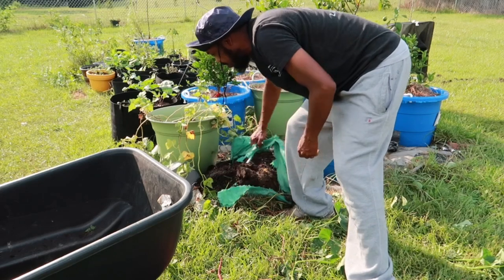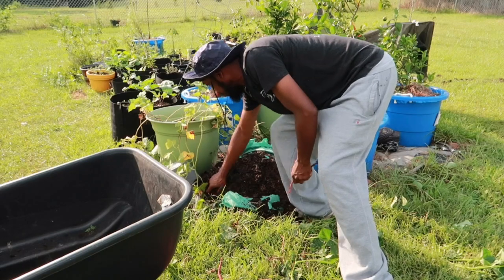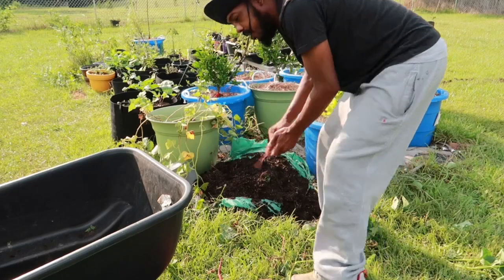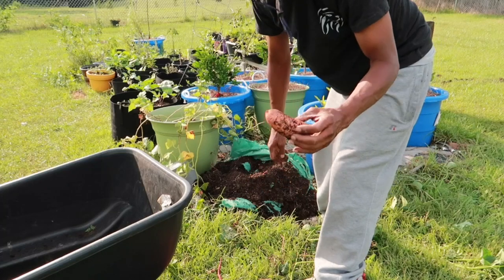Look at how this bag just falls apart — don't buy everybody's Dollar Tree grow bag. Go to Amazon and get your good grow bag. I got to admit though, if it wasn't so raggedy, I could say it grew good in this bag.